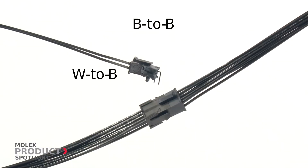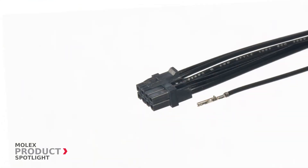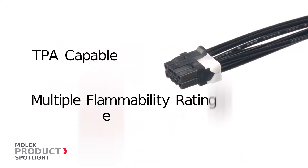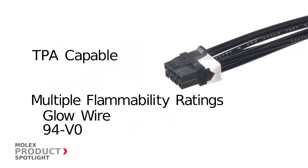Available in board to board, wire to board, and wire to wire. The Microfit family of connectors are TPA-capable, Glowwire-capable, and 94V0-rated.